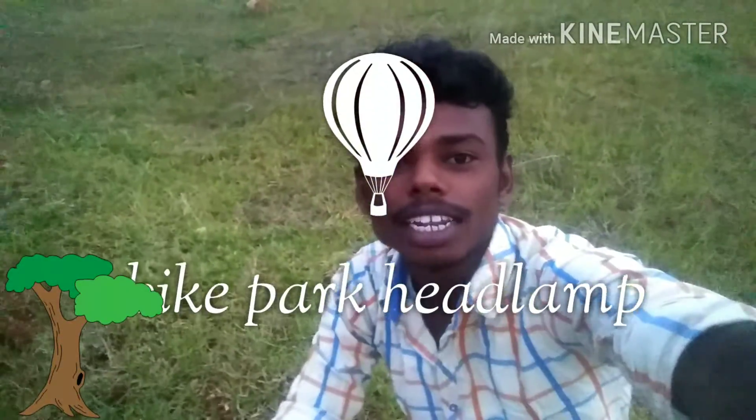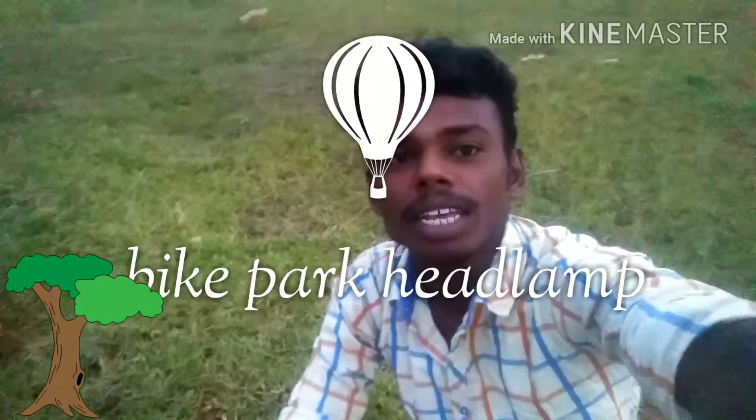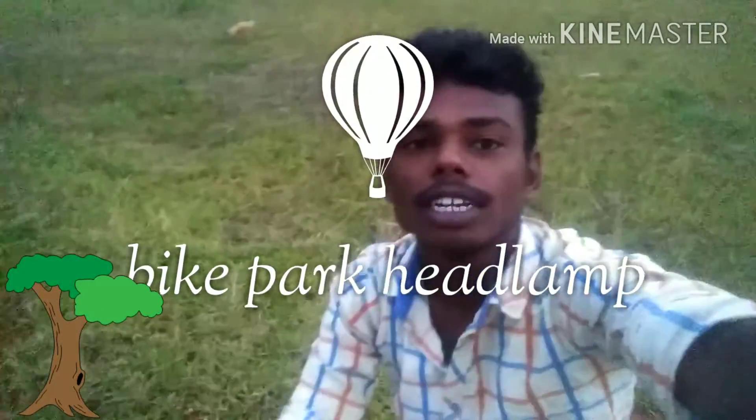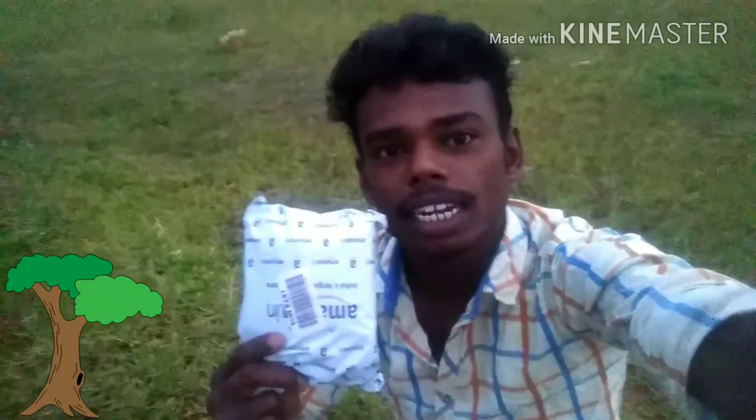Hi friends, I am your friend. What are you talking about? You are watching the bike for the parking lot. That's why you are watching us — that's why you are watching the unboxing.